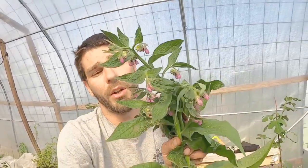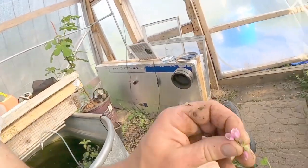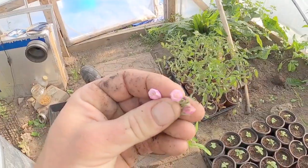All of these flowers on Bocking number 14 comfrey are very, very pretty. They are good pollinators — brings a lot of bees in, kind of like borage does. So it's a great pollinator and a great dynamic accumulator. There are a lot of good benefits and we'll get into all of that.